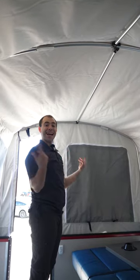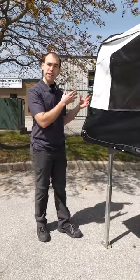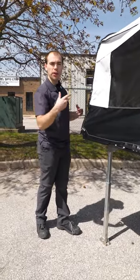Once we're done that, we're going to go outside, secure the Velcro, pull it down, make sure the corners are lined up, and secure the bungees. We're going to start with the bed end, secure the bungee all the way around, and then work on the body of the camper securing the Velcro and the bungees.